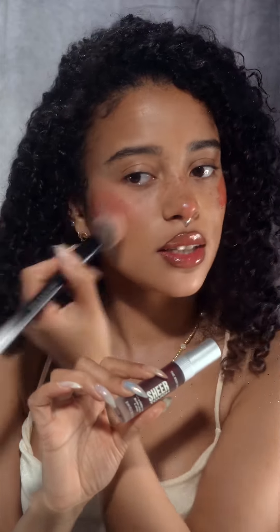This is the Body Shop Sheer Touch Tint and it's really good, especially for the summertime. It dries down really quickly so I'm going to be quick. I love this — combining red with pink is like my favorite thing to do.